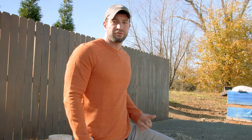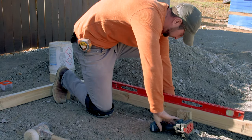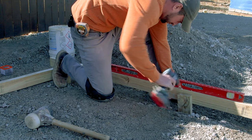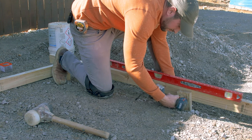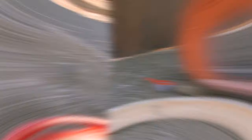We've got our screed board screwed to the first stake, now we're ready to level up the board and screw it to the second stake. If your board is too high, you can always hammer the stake down until it becomes level. If it's too low, you can unscrew it and reset it to get it level. Make sure you go back and set the second screw at the pivot point.